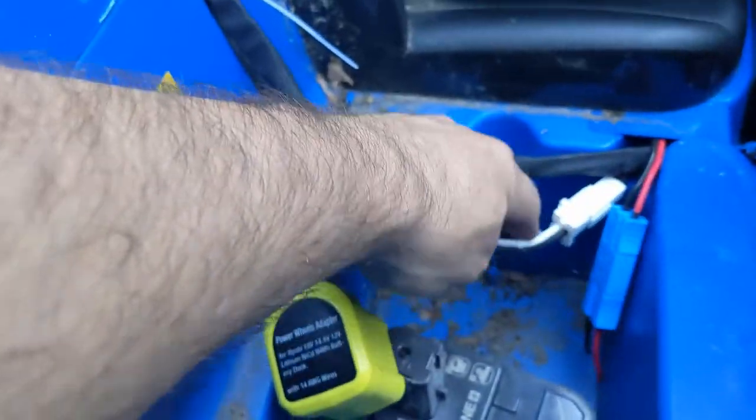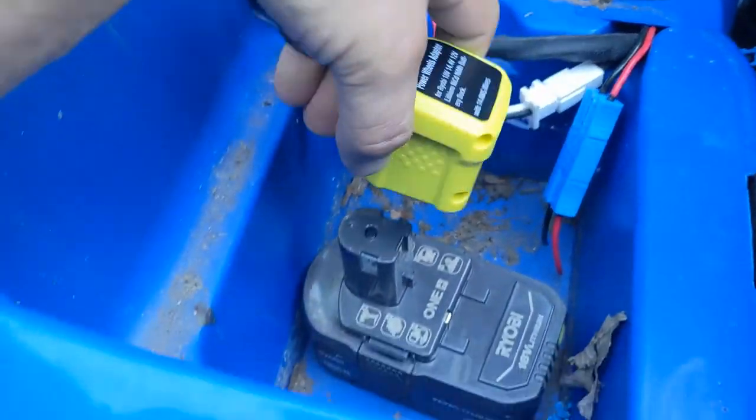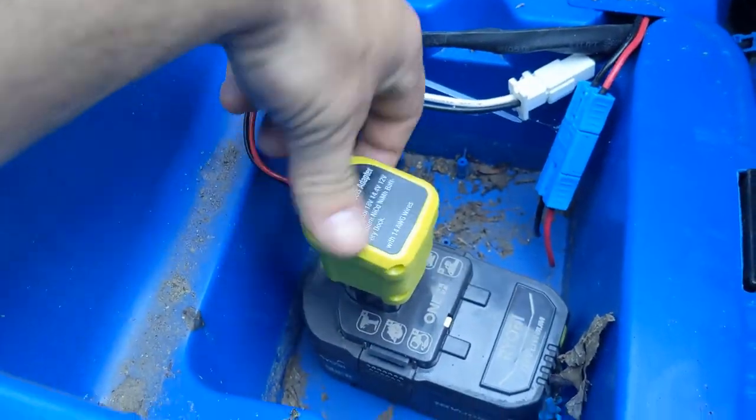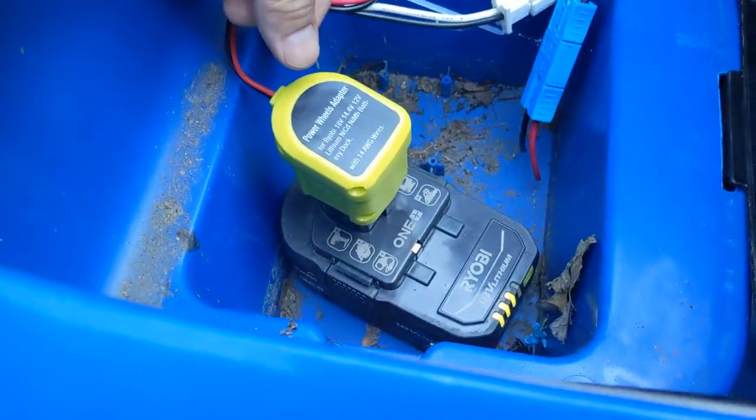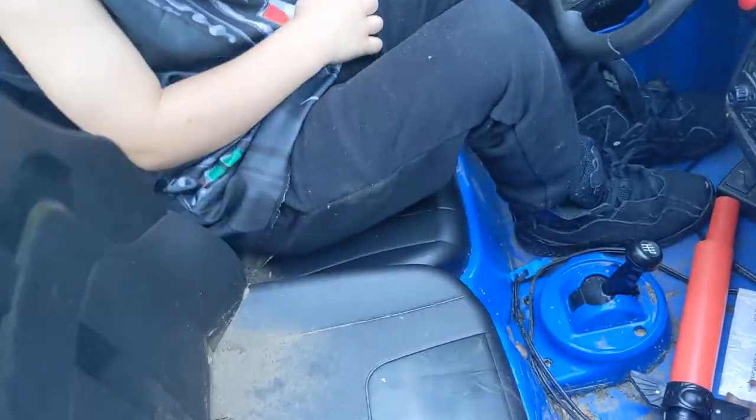Let's hook this up to the air. I still got the PowerWell battery in there, even though it's not good anymore. This way we'll put them right where the battery packs go — I got a bunch of these, they charge fast.